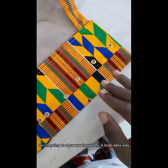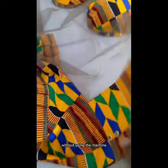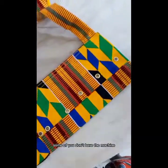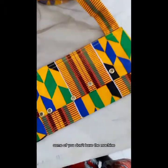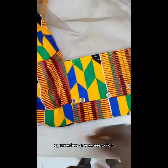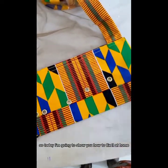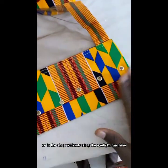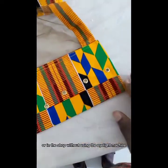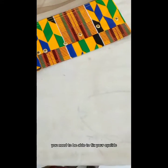I'm going to show you how to fix it in an easy way without using the machine. Some of you don't have the machine and you have to carry it all the way to Accra or somewhere to do it. Today I'm going to show you how to fix it at home or in the shop without using the eyelet machine.